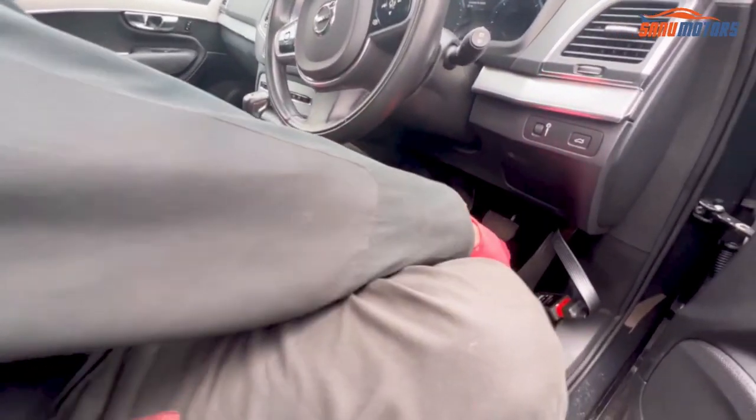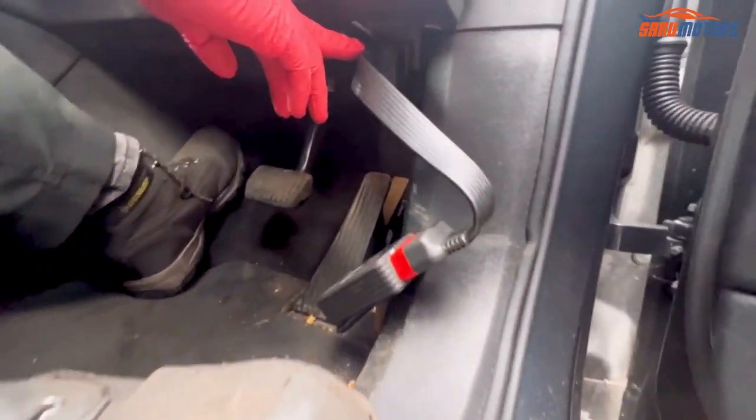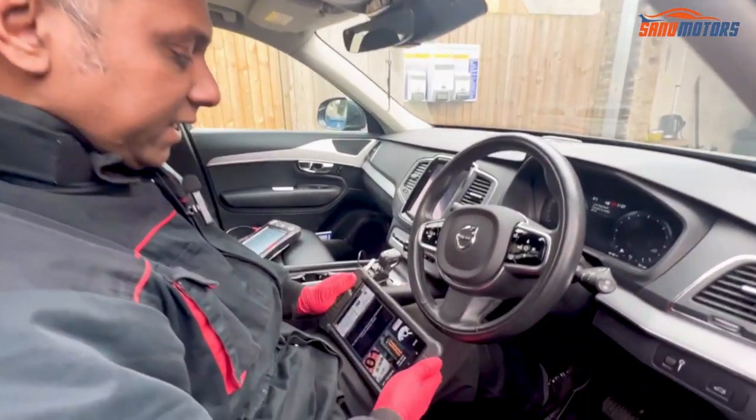Right, I'm going to show you. This is the OBD connector underneath here. I'm going to show you how to release the electric parking brake with the computer.